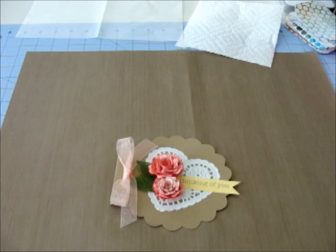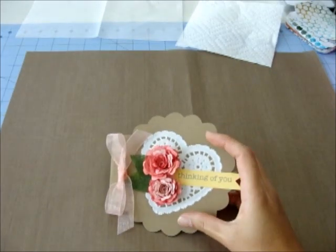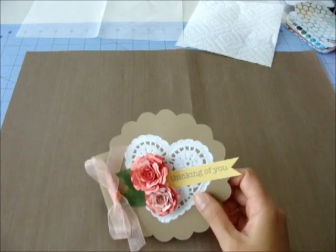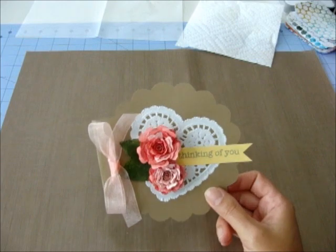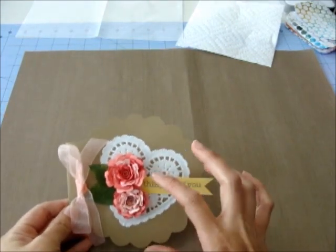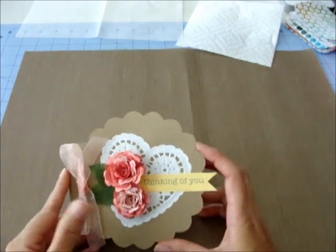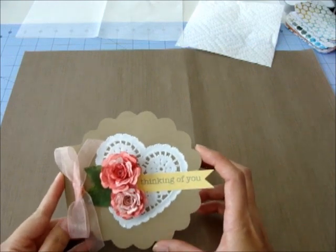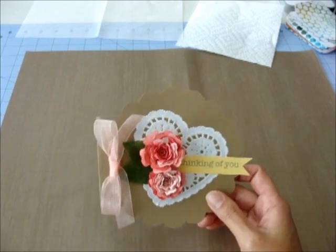Hey everyone, it's Laurel. Today I wanted to share this card with you. I'm going to make a set of matching cards like this one to give to someone as a gift. They're all going to be similar - the same shape card with flowers on them. The sentiments and colors will vary a little bit, but basically they're going to be like this one, and today I thought I'd share the one I'm working on now.